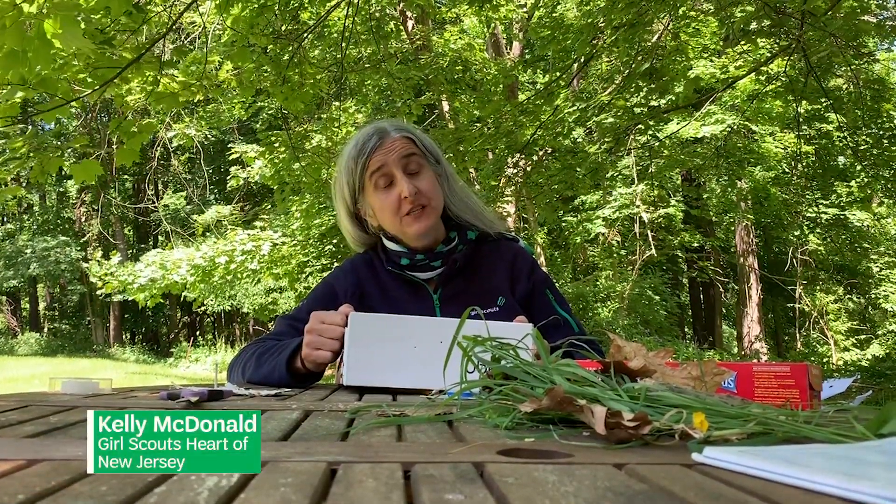Hi there! My name is Kelly MacDonald and I am a Girl Experience Specialist with Girl Scouts in the heart of New Jersey.